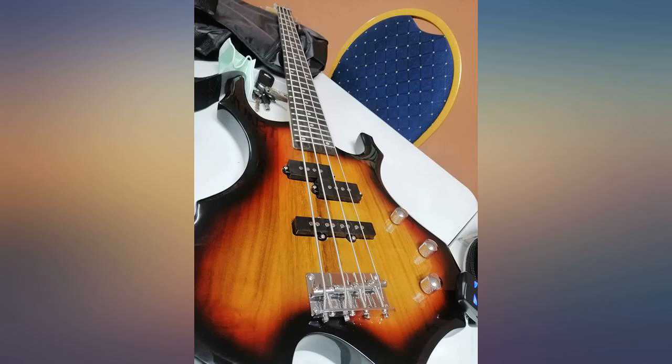Mostly blues I play with. Craftsmanship is beautiful, very happy with customer service.